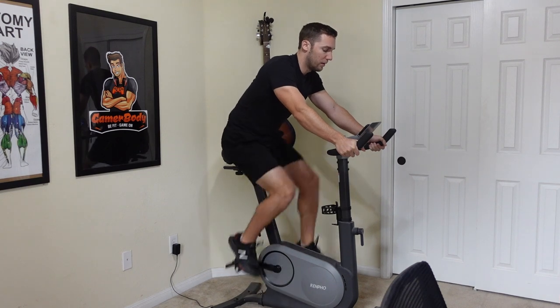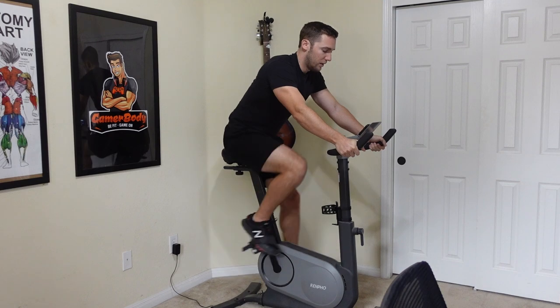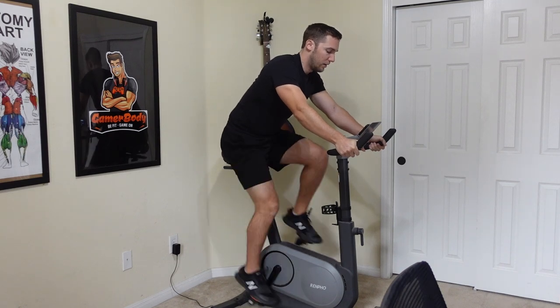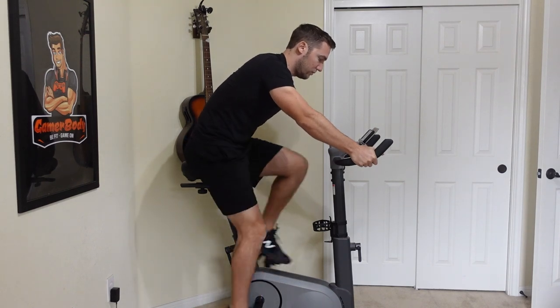We've now concluded the main two setups — the resistance bands and dumbbells and bodyweight. However, I do have a few more items I'm going to keep going into 2023 to enhance everything else. First off, we have the Renfo AI Smart exercise bike. I've had this thing for a couple of years now, and if you want to get an exercise bike, I highly recommend it. I put it in my additionals list because I go through phases with it — sometimes I like to do cardio and just do it for fun.